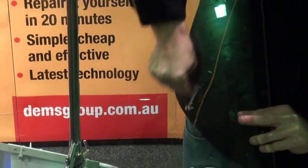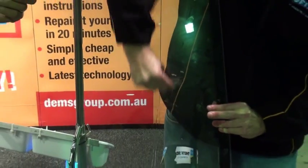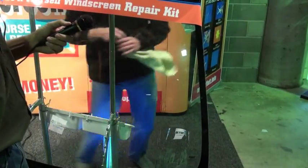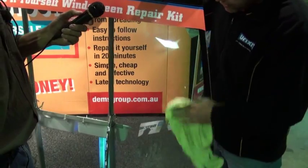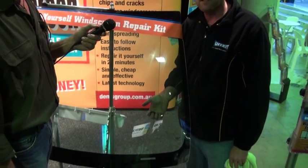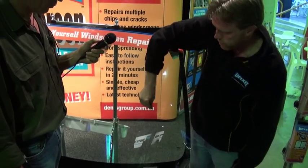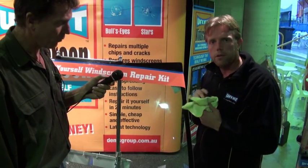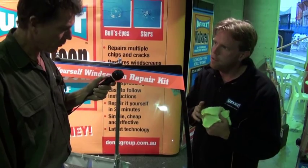As long as we've taken the time and got rid of the air, you'll end up with a clear result. The key to this whole kit is just take your time. You're under no time constraints to get the repair done. As long as you take the time, you'll end up with a good result. Throw the kit in the glove box and use it again in five years' time.